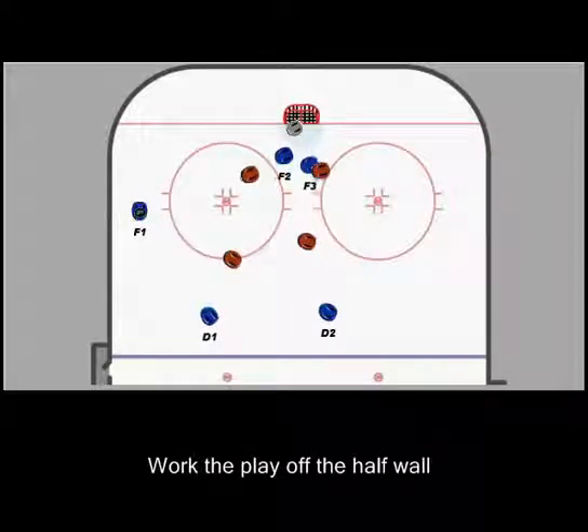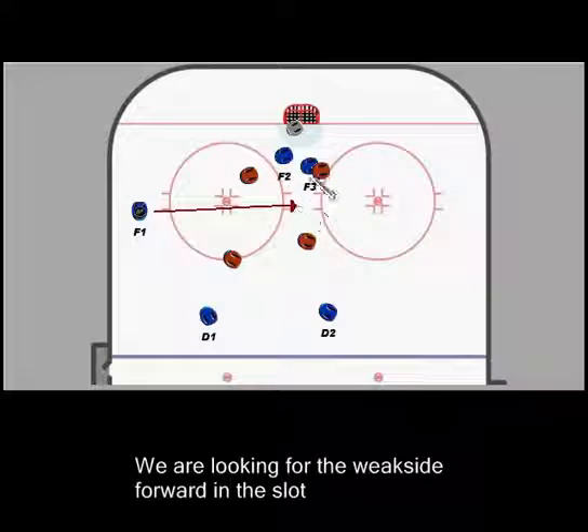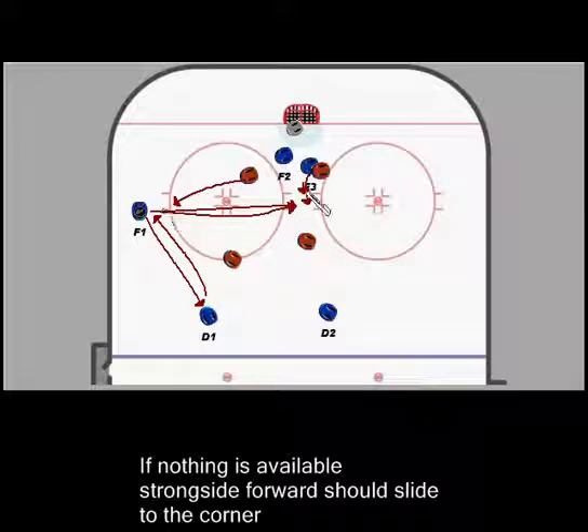That forward is going to take the puck here and he's going to look to see if we can make a cross-ice pass to F3 stepping out. Being a left-handed shot, he'll be on his forehand. He can always move the puck back up to this defenseman and we can go back and forth. His first look when he has the puck here is to see if he can hit F3 in the higher slot. This defender coming out to play against him should open up this forward.